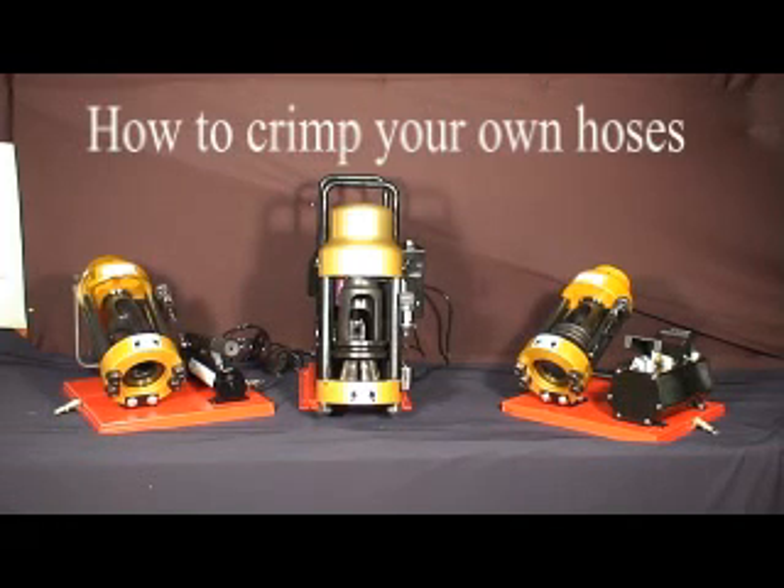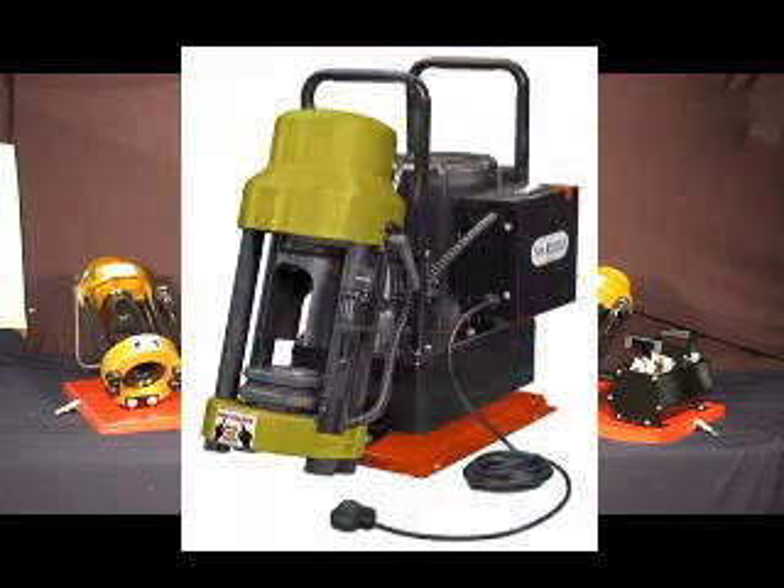Do you think that it's difficult to make your own custom hose assemblies? In this short video, we are going to show you how easy it is to make your own assemblies on our D165 hose crimper.